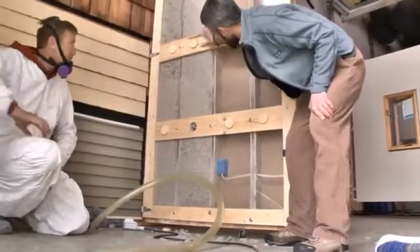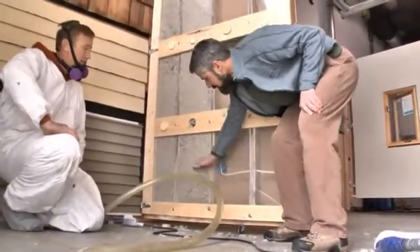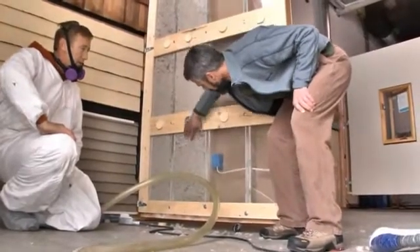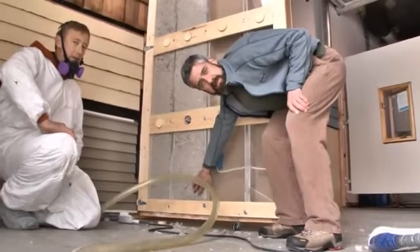So Brad has dense packed this cavity all the way down to the hole, but now he needs to dense pack this section here. To do that, he has to knife the hose in by turning just down to the hole, press the air on, and work it all the way down to the bottom of the cavity.